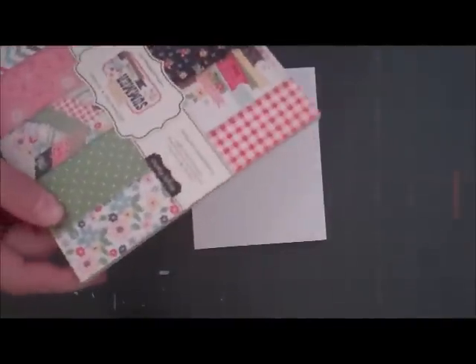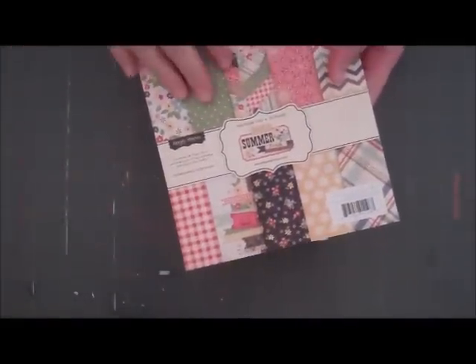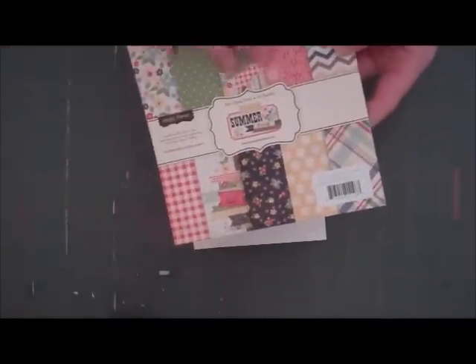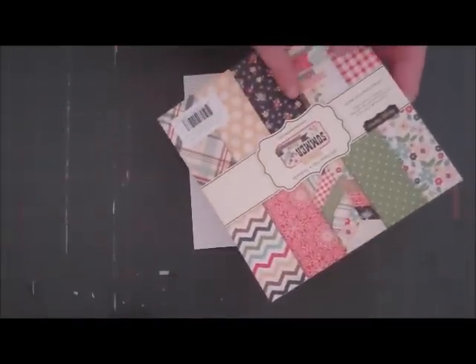I just got this. It's called Summer Fresh, the paper pad by Simple Stories. They just came out — the whole line just came out. I really love the vintage colors, but they're bright and colorful and they really do remind me of summertime. So I thought it would be fun to make a summer card, and we're going to be using most of the products from this line.